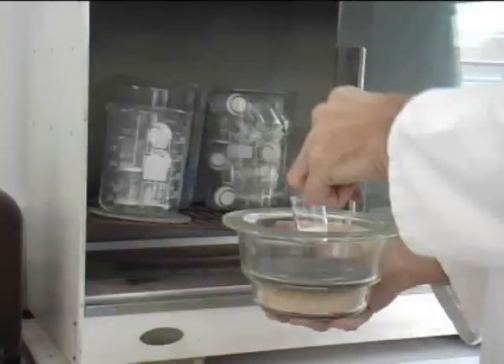A Buchner funnel and filter could be used to filter the nickel complex, but it would be almost impossible to dry to constant weight, so a glass sinter is used. Never handle the sinter with hands — use tongs, as grease from the fingers will add weight to the sinter.